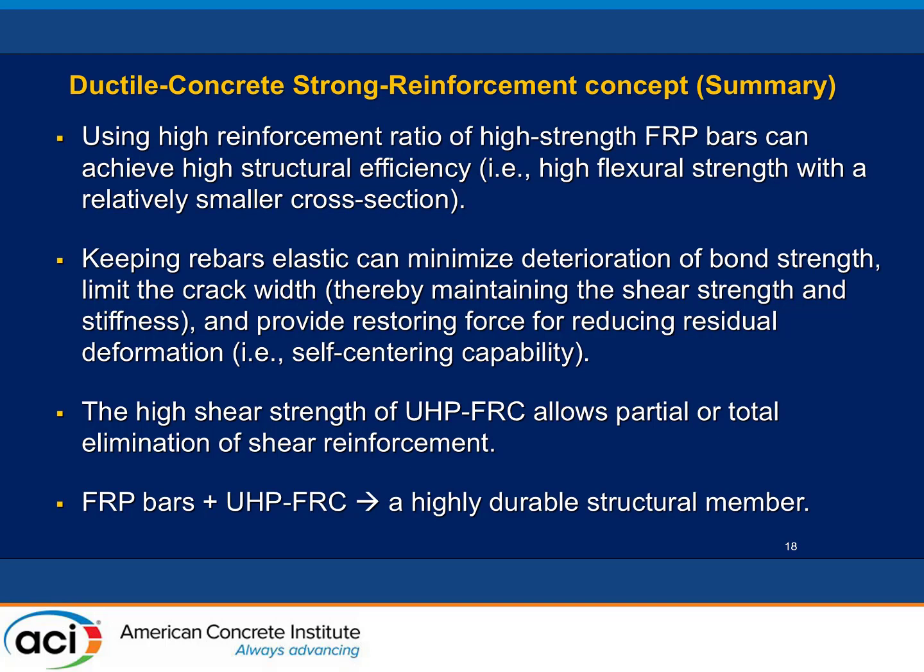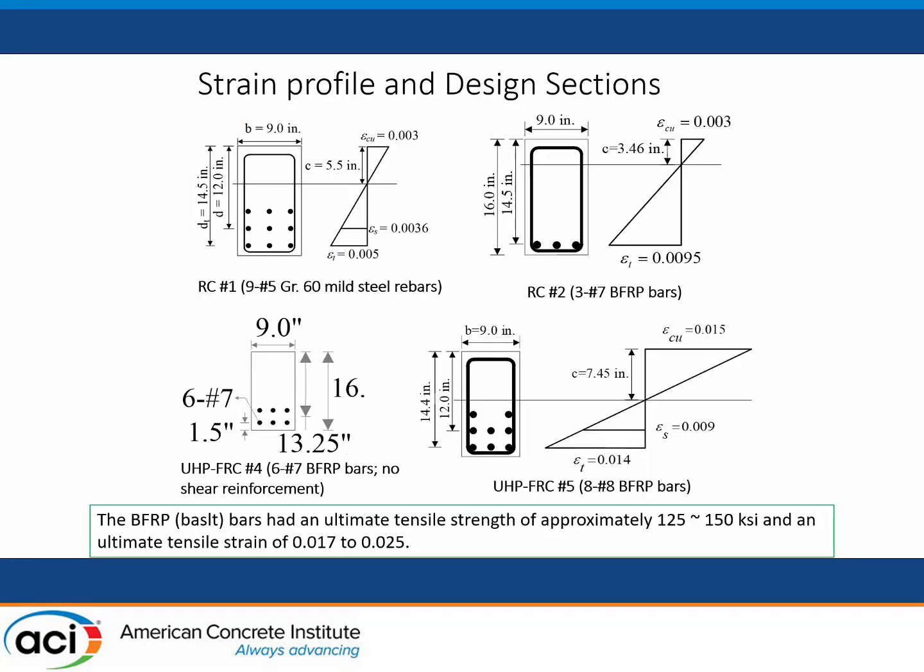UHP FRC also contributes high shear strength, reducing the need for shear reinforcement. We designed four specimens based on the new concept. The top-left is an RC section at the maximum strength allowed by ACI/AASHTO tension-controlled design. The top-right uses AFRP bar designed per ACI 440, with concrete crushing first. The lower-left uses UHP FRC with basalt FRP bar and no shear reinforcement, just to test its limits. The lower-right uses a much higher reinforcement ratio with AFRP bar, designed using the new DCSR concept.